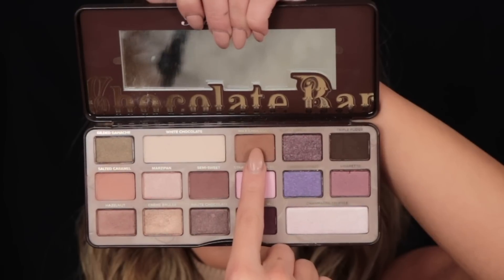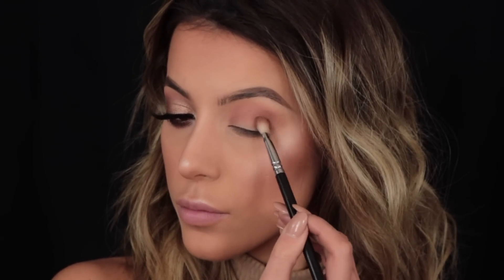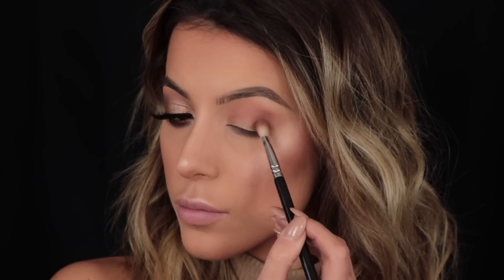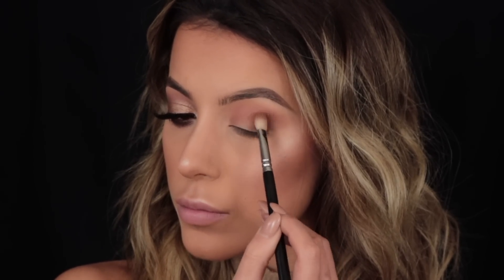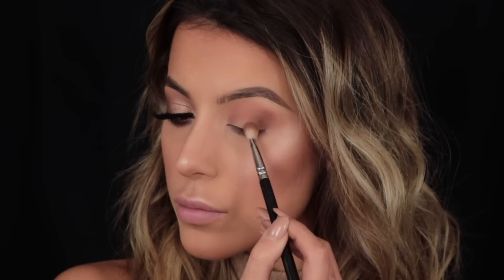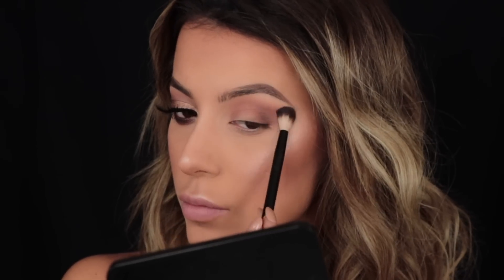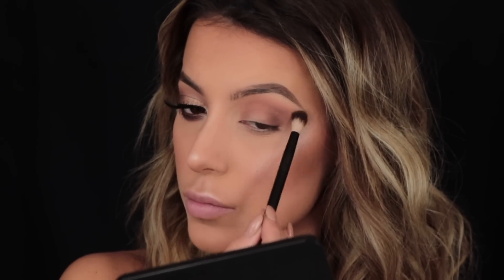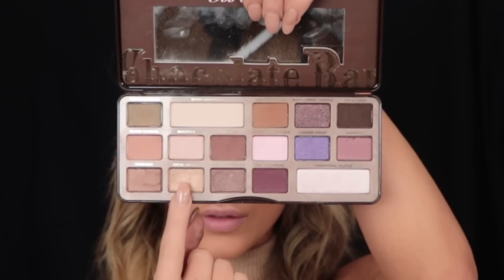The next shade I'm picking up is Milk Chocolate. Don't be fooled by this color — it doesn't look anything special in the pan, but when you put it on it's darker and browner than it looks. I'm taking it on my 227 brush from Zoeva, working it into the outer corner, and making sure it's all blended and seamless between each step.